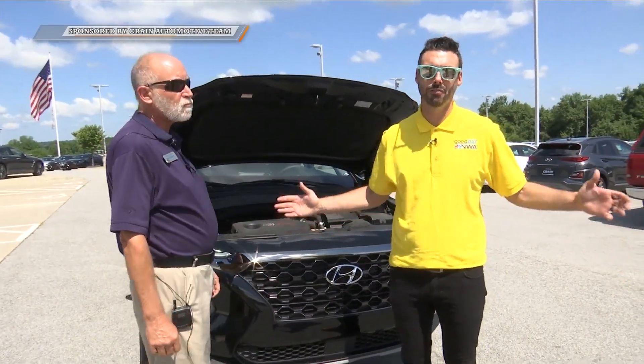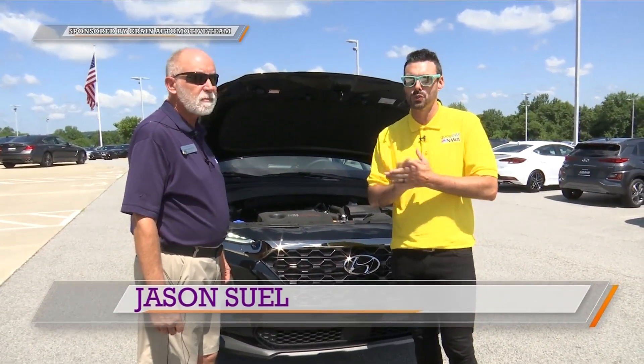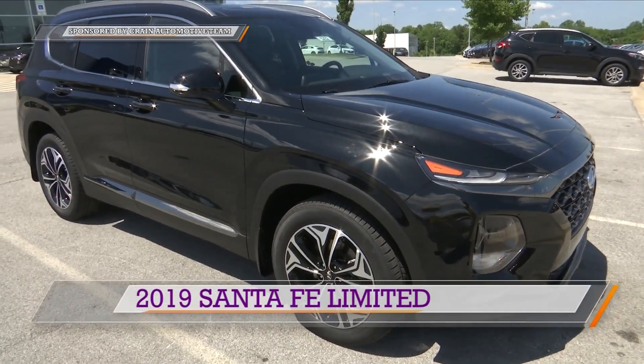It's a beautiful day outside here in Fayetteville and we are at Crane Hyundai. We're joined by Mark Proffitt. He's going to show us a 2019 Hyundai Santa Fe. I can't wait to learn more about this car. Let's start right here at the front.